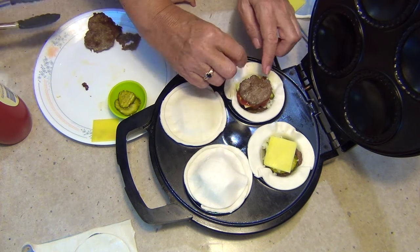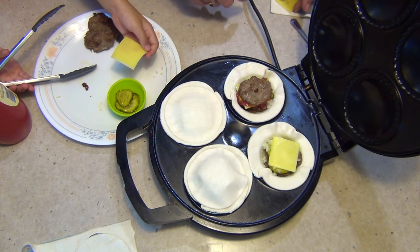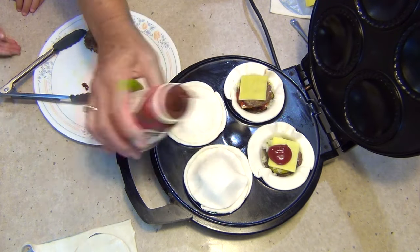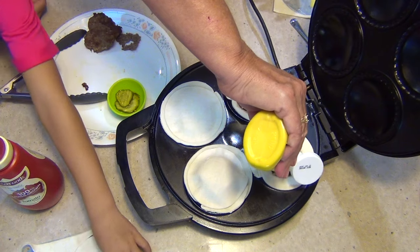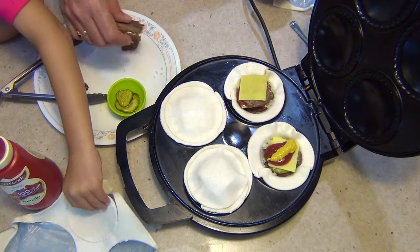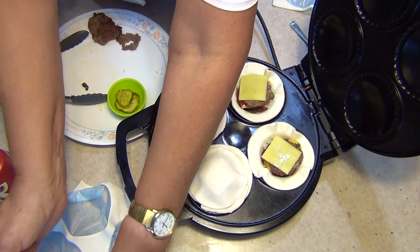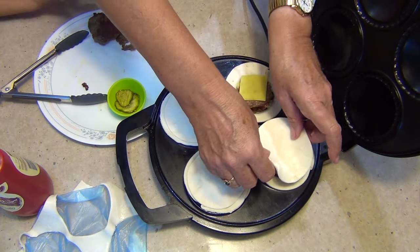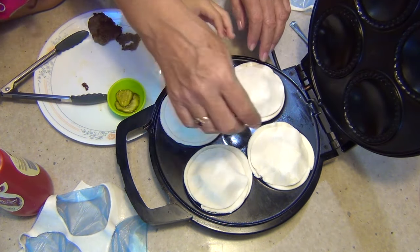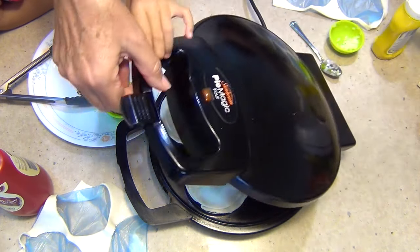We need that cheese for over here — we're missing a cheese, oh here it is. You put your cheese on there. You can't reach that one over there so we'll put that, and then I'll get another one ready. And put the top on — okay, you're ready. That's not sticking. It will, because when we close it down it'll stick. I'm going to close it down — you can close it down and turn it on.